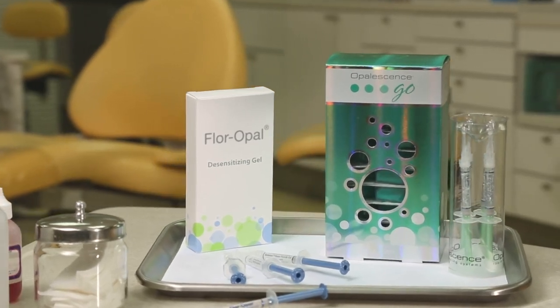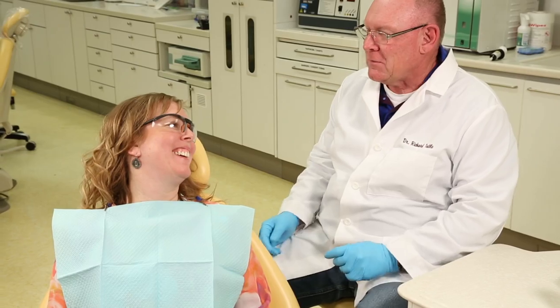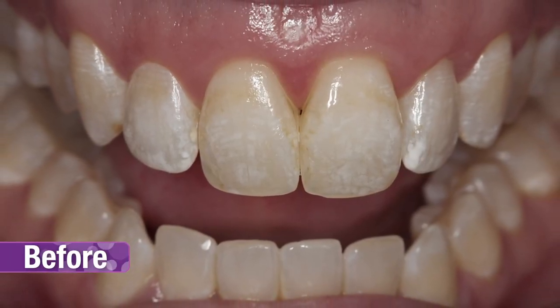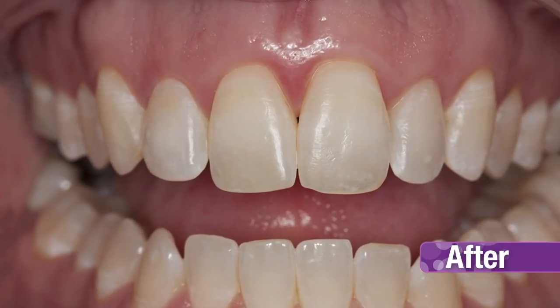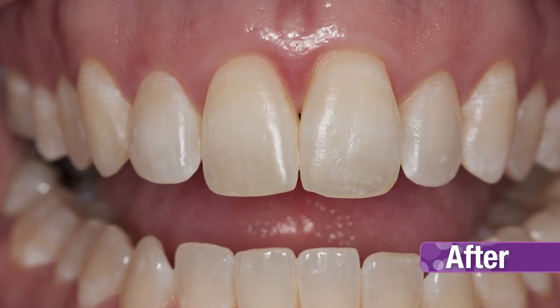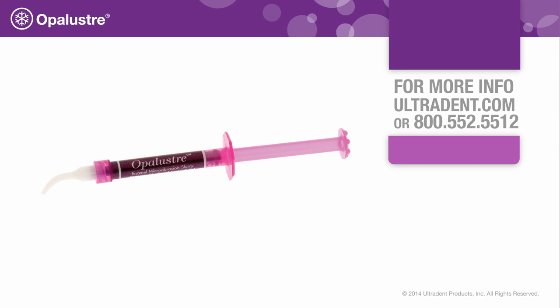If the patient is experiencing any sensitivity, wait 24 hours before using take-home whitening products. Take post-op photographs to record the outcome. In this case, a single office visit resulted in significant improvements to the enamel. Contact your Ultradent representative for more information on Opal Luster and our entire menu of whitening treatments.